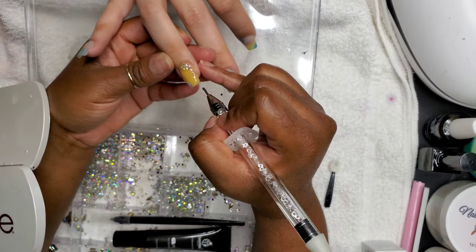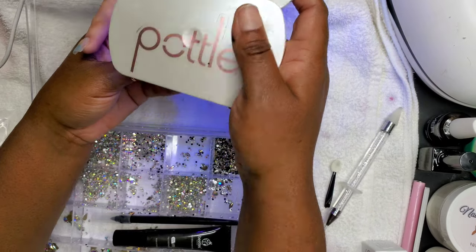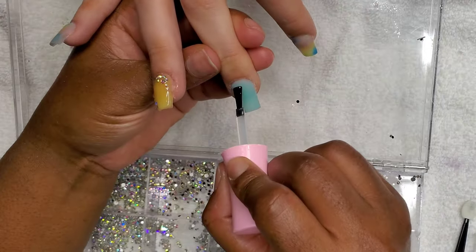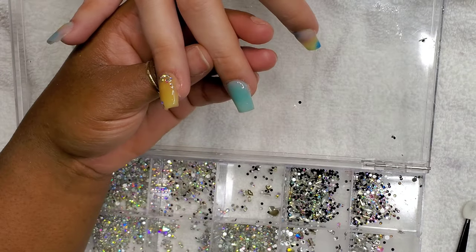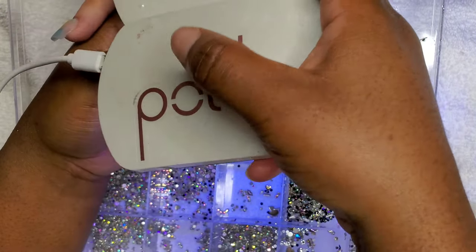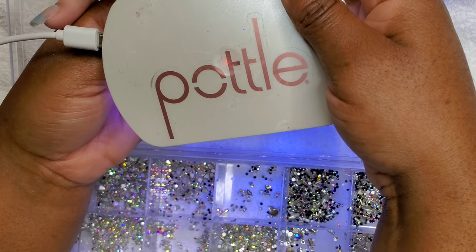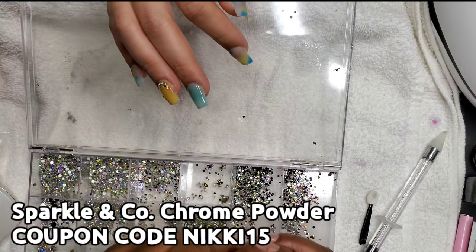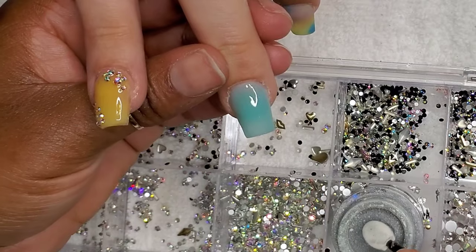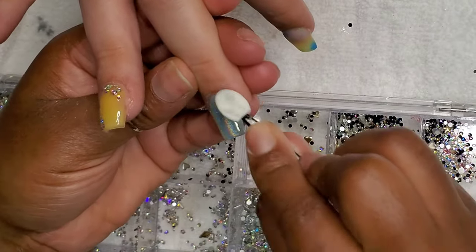Here's a tip: whenever you apply bling, especially if you do a lot or if they're big stones, by the time you add the bling and the client walks over to the lamp, some of those stones can slip out of place. That is such a pet peeve of mine — you're so meticulous placing the bling and then it ends up way to the left or right. What I started doing was flash curing it in place, about 10 seconds, before I even let her move her hand out of my sight. That just makes you feel so much better in the end.